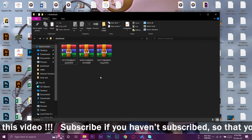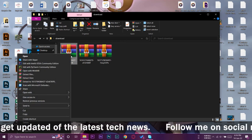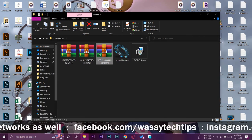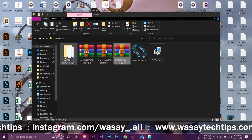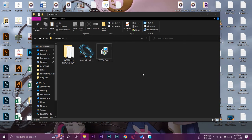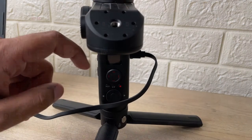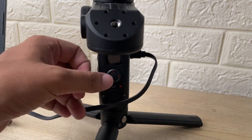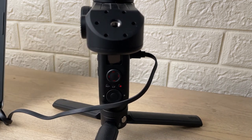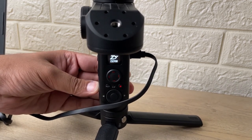All three files will be downloaded as zip files, so you'll need software like WinRAR to extract them — it's available for free. Right-click each file and press 'Extract Here' for all three. Once extracted, you can delete the zip files. Now connect the USB-C cable to your gimbal — on the Weebill S the port is on the right side — and connect the other end to your laptop.